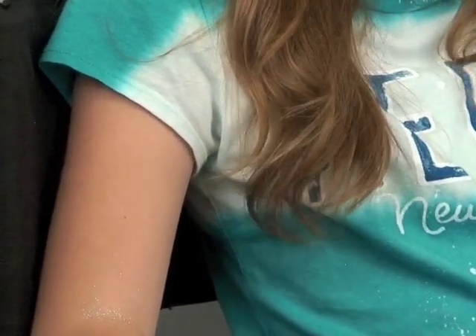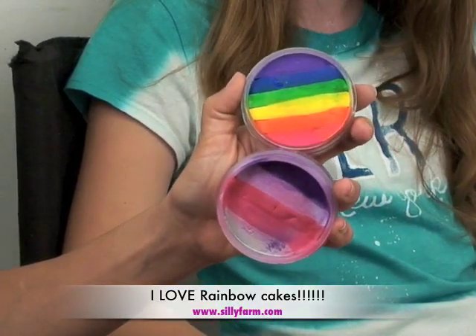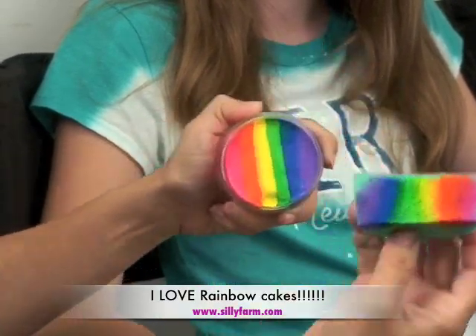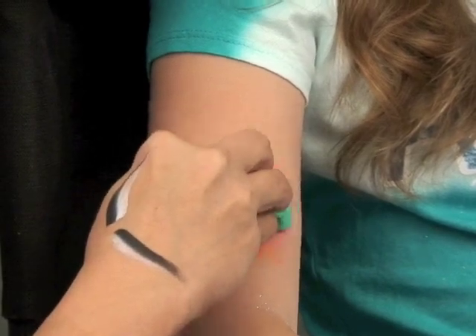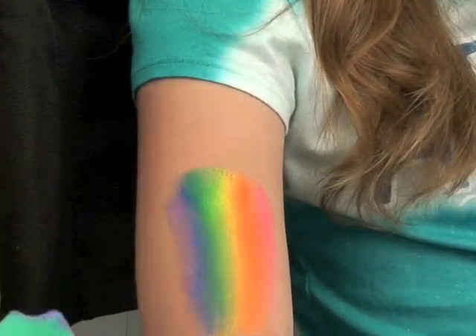You want to dampen your sponge with water — damp, not soaking — because if it's soaking, all the colors are going to bleed. I say no to spritzing directly onto the cakes because if you spray water directly on them they'll start running. So you want your sponge wet, not soaking. Then swipe your sponge directly across the rainbow cake to load all the colors. When you press it on the skin, whether on the face or arm, you don't swipe — you pat it, so you get all of the colors. A lot of people just swipe and get a blotchy effect, but you want a nice blend.